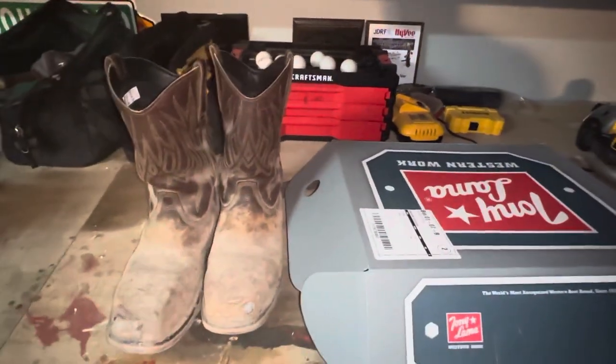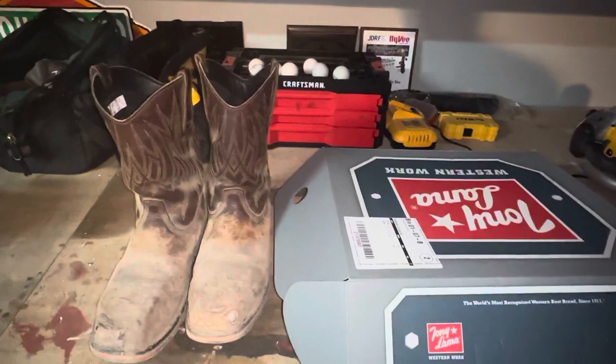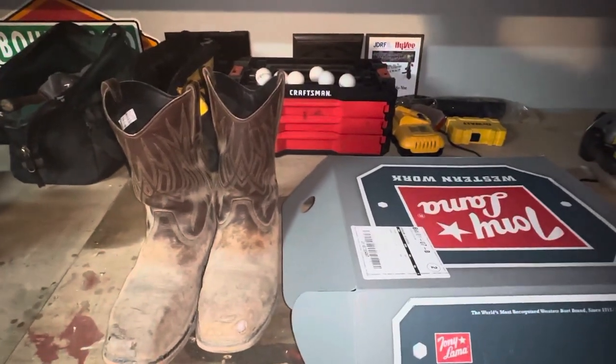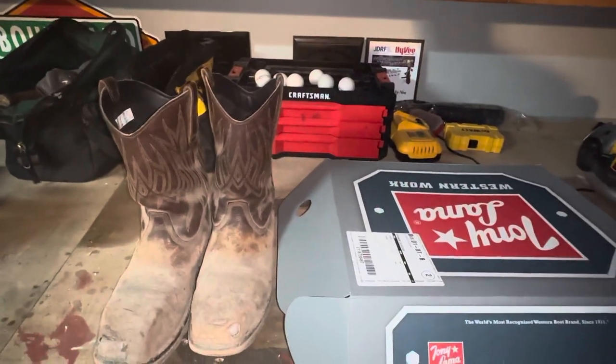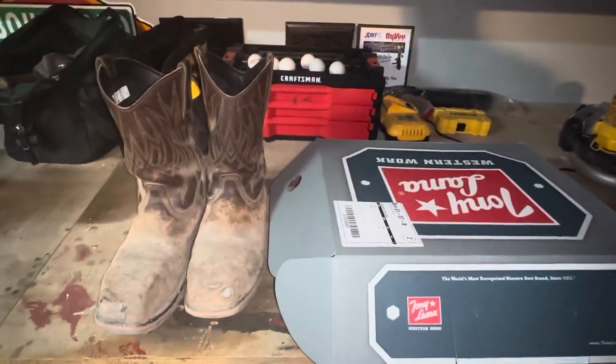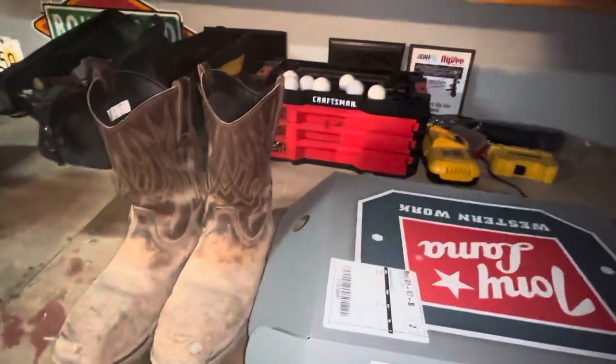What's up guys, Steve here with Scotch and Things. I'm in my garage — one of my work lights above me burned out, I don't have anything to replace it, and I don't have my tripod. I thought I'd just do this by hand. I'm going to talk work boots real quick.